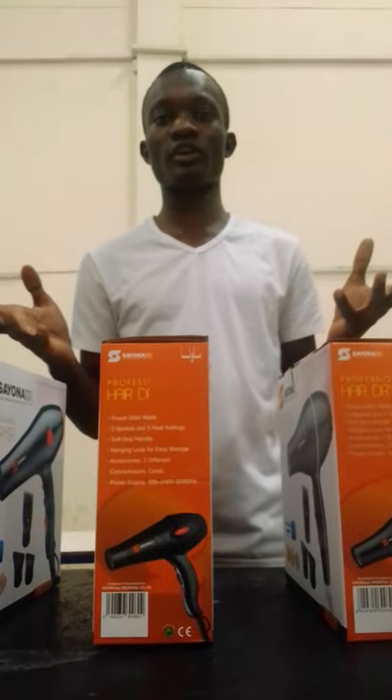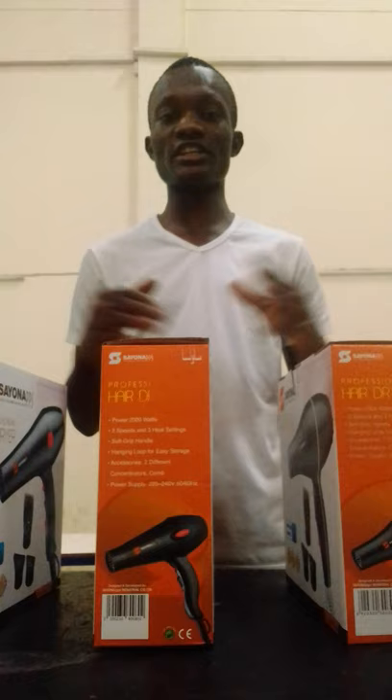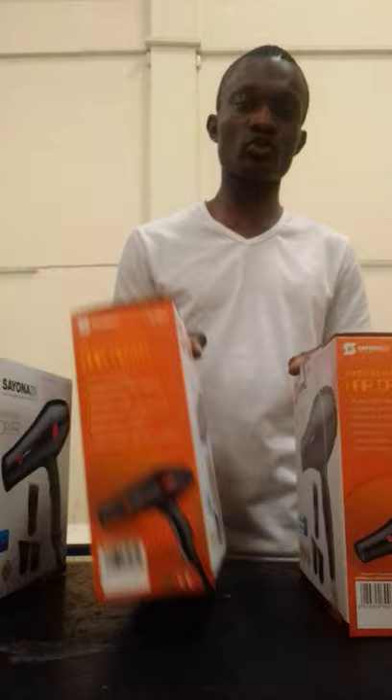This is my online product knowledge training session. Today I want to introduce to you three types of hair dryers which are Sayona brand made: SY1000 Gold, SY300 Gold, and SY800 Gold. Feel welcome and let's all enjoy the training.